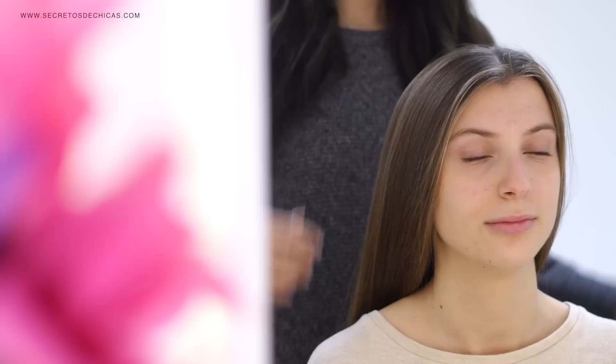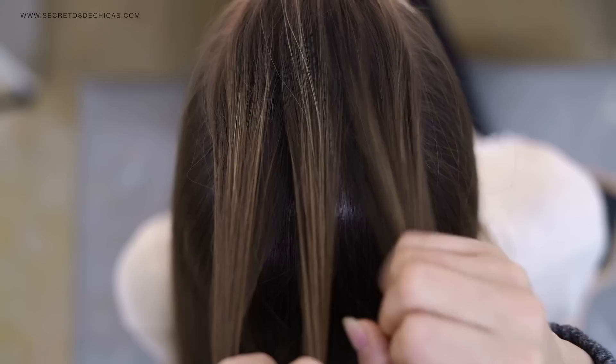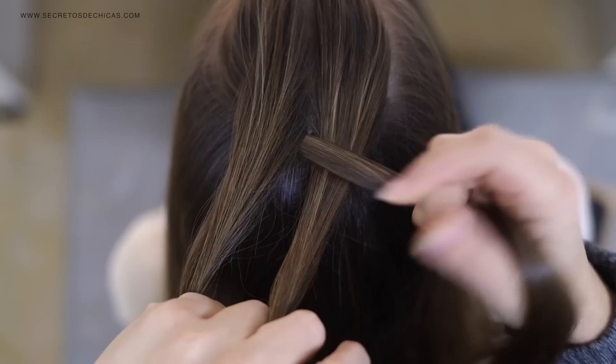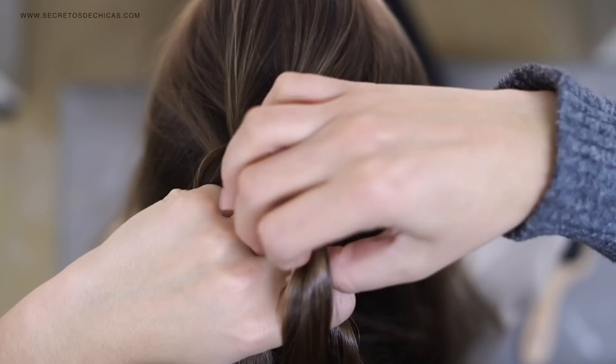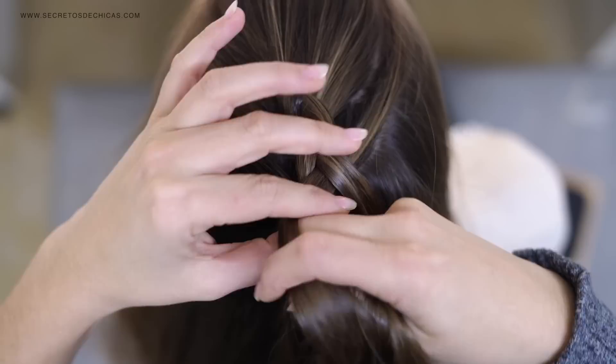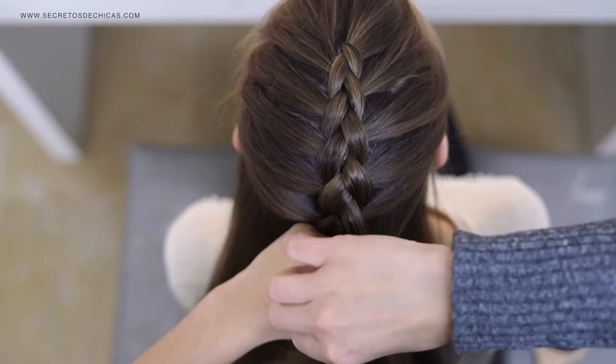For braid number one, take some hair, divide it in three, and take your outer strands and cross them under the one in the middle. Notice how I place my hand — I just pinch on the section that I'm adding hair to, then add the hair and cross it. Pinch, add the hair, and cross it. I'm doing the same thing over and over again, just adding some hair to the outer strand before I cross it under the one in the middle.